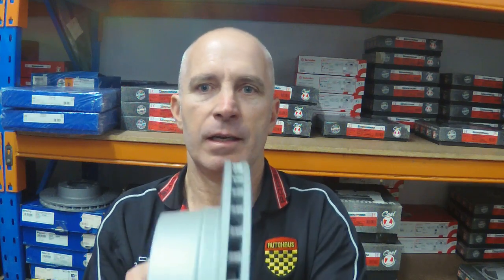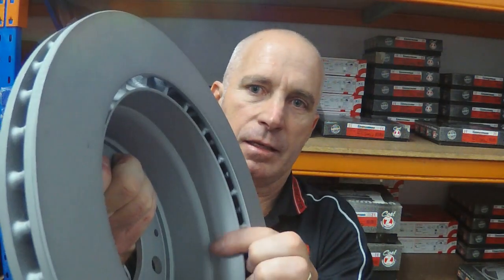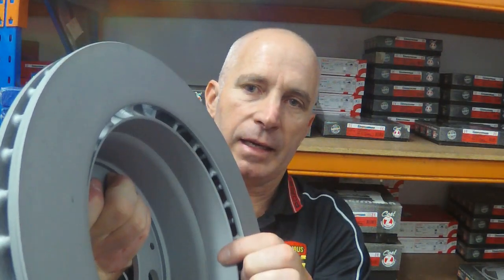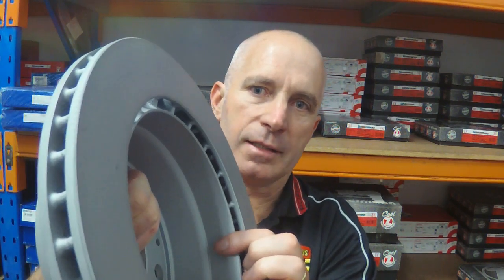Also worth pointing out is that Porsche needed to find a way, in the early days of brake disc technology, to come up with a workable handbrake. To do that, they built the disc onto a drum, so if you look on the inside, you can see the surface that I'm indicating — and that's where the handbrake shoes hold the car steady.